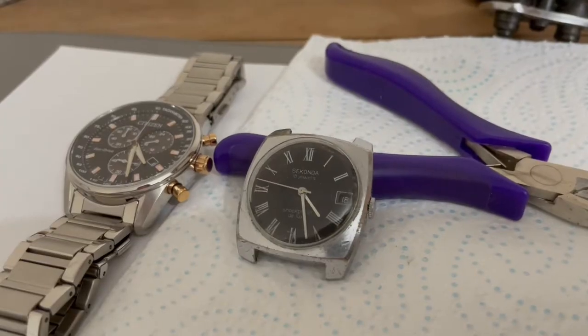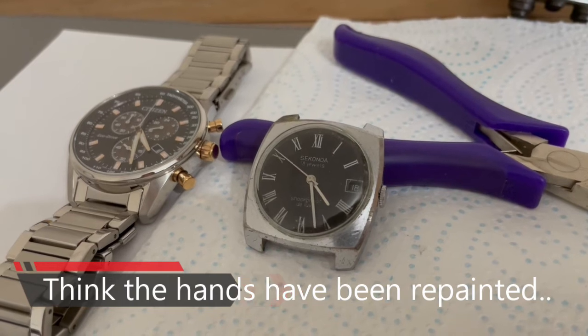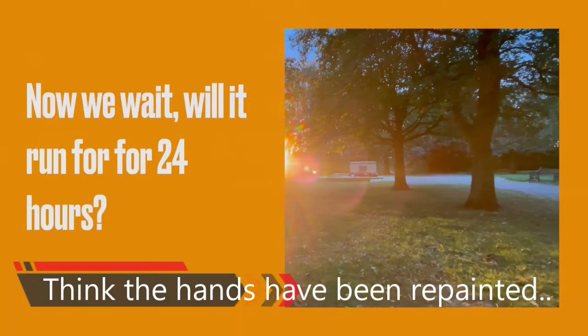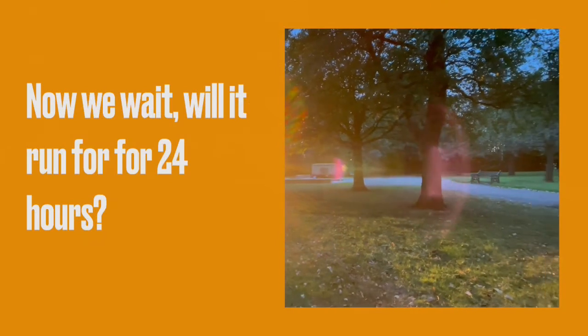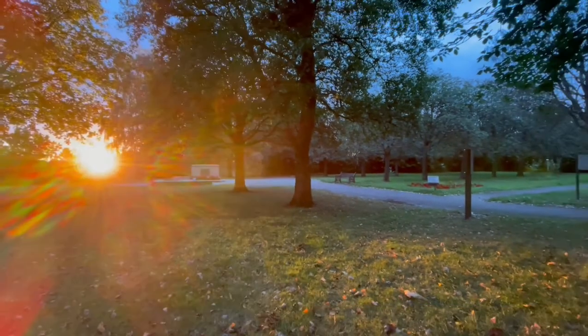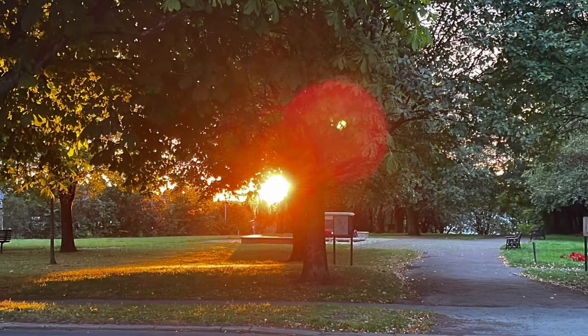I gave it a full wind and set it off against my quartz Citizen. Now we're going to wait and see if this watch will run for 24 to 28 hours, which a vintage Seconda should do no problem. Standby for part three — thanks for watching, see you next time, bye bye.